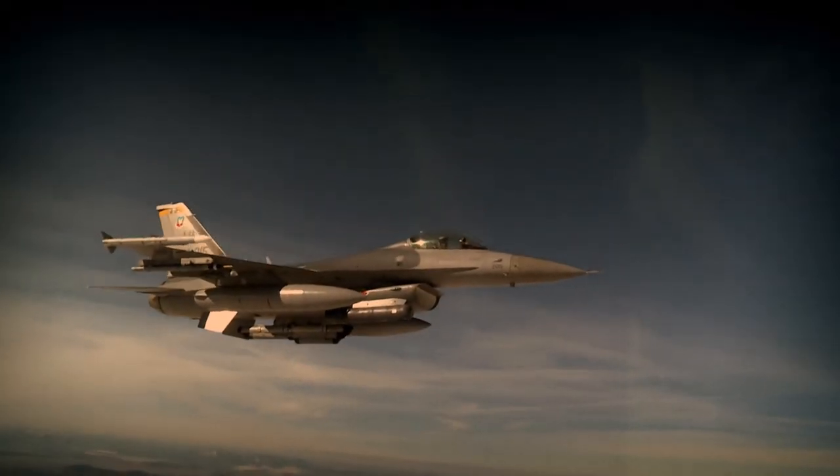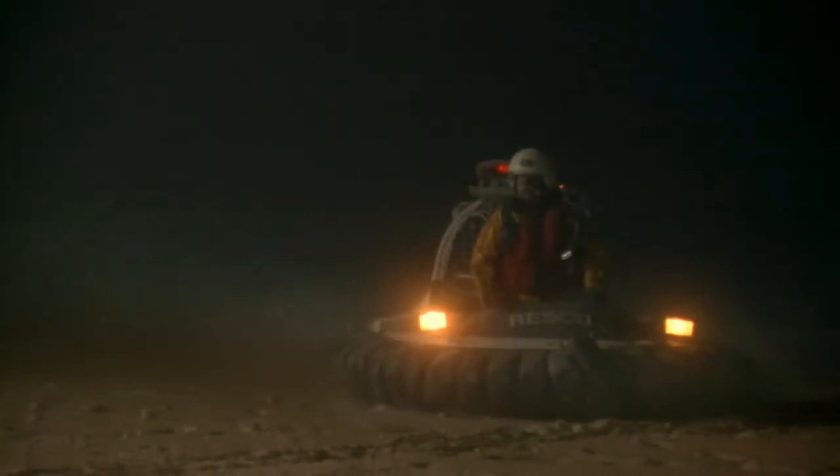So when an F-16 went down in Utah's Great Salt Lake mudflats, hovercrafts raced to the scene over land and water and were able to reach the pilot in time to carry it to safety and recover sensitive cargo at the crash site.